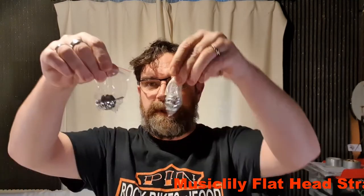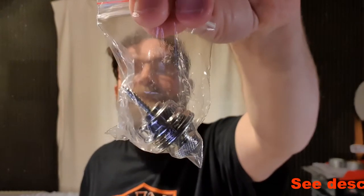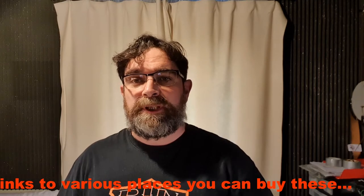Hi there, this is Kev from Mindful Mods. Today is a very quick video. I've received loads of pairs of these — ordered them from Music Lily — strap locks. Very handy, because like me when I'm playing and I get up with the guitar, the strap comes off the button and bang, guitar's on the floor. Also really handy if you're gigging, moving around the stage — stops the guitar from falling off. These are very reliable, very easy to use, and very easy to install.